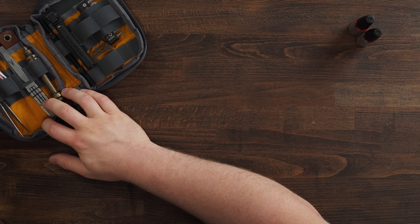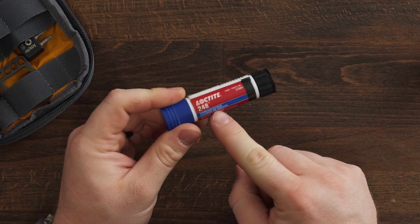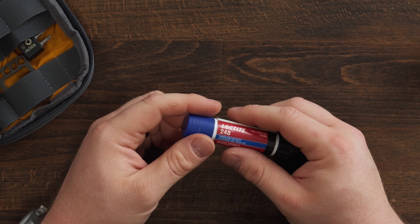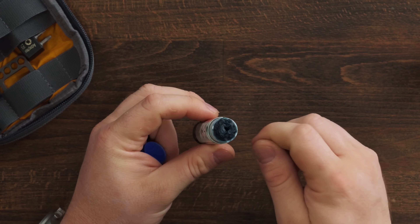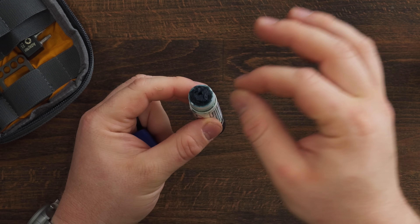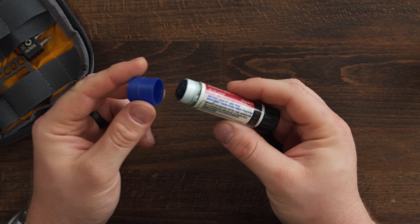Next is Loctite. I Loctite the pivot on every knife that I use. What I use is Loctite 248 — that's blue Loctite. Do not put red Loctite on your knives. I prefer it in this glue stick form because you can really control how much Loctite is getting on the screws — you take the screw, dip it in, roll it around and get what you need without over- or under-applying. The tube versions that pour out just make a mess. So I use Blue Loctite 248 in the glue stick form.